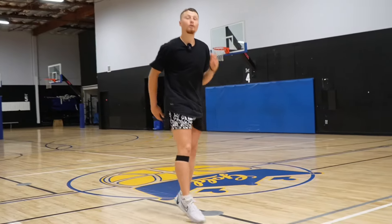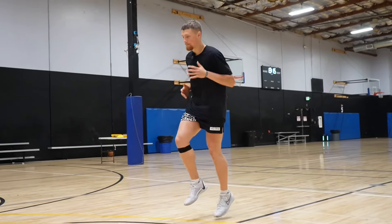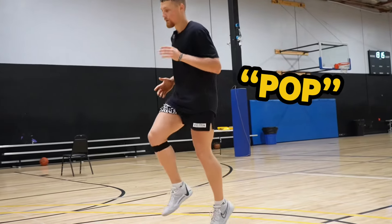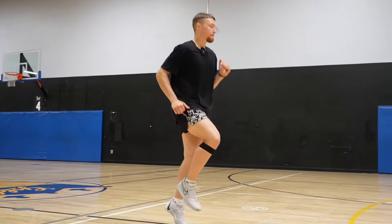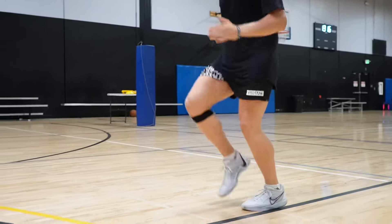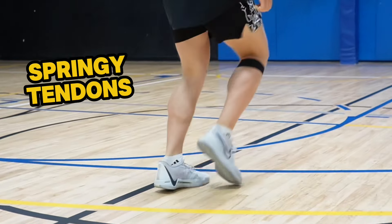So that first low-intensive plyometric is what's known as skips — skipping just like you're a little kid in the playground, but instead of that same skip, you're going to have that exact same motion but be nice and poppy off the ground, really mimicking that quick action. The benefit of a drill like this is that it's very low-intensive, so it's not a super high tax on your body and you can recover quickly, while also developing nice springy tendons in your calves and soleus.